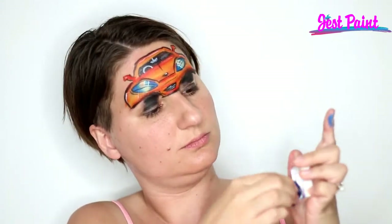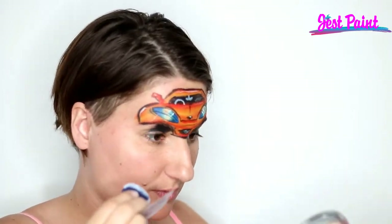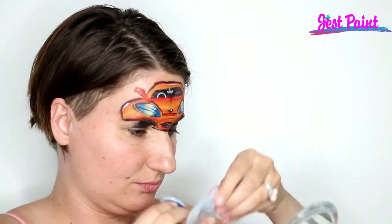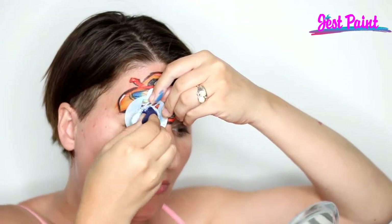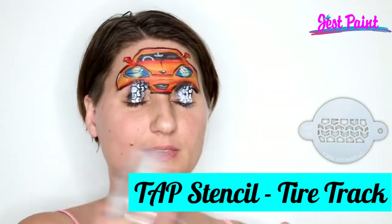Now I'm loading up that same round sponge with some white because I realized I could use the tap tire tracks and make my tires look really real and really cool. I'm positioning my mirror and tapping some very dry paint through the stencil so that it doesn't get too smudgy. And now I've got to dry it up before I can open my eyes.